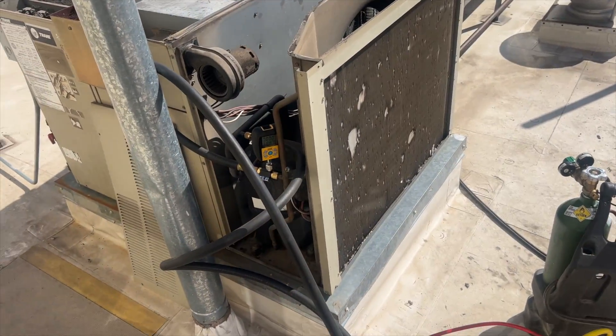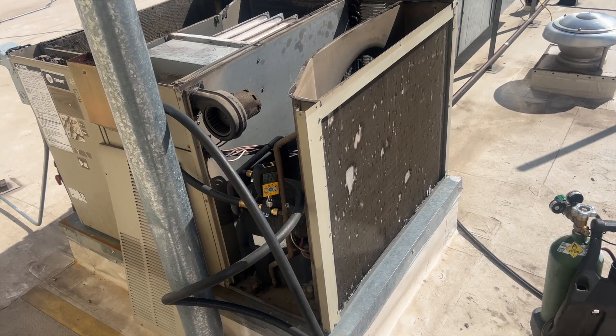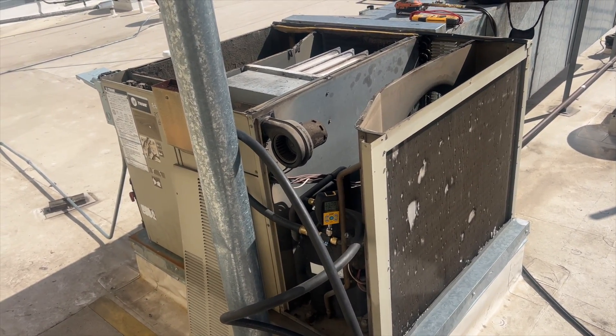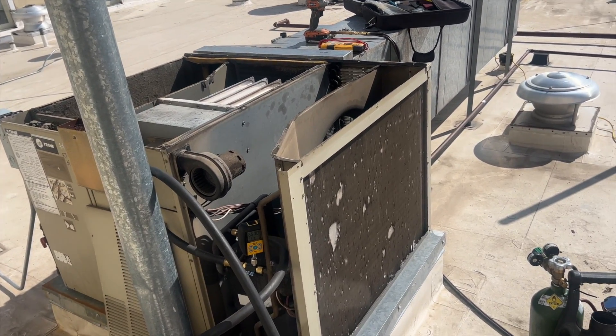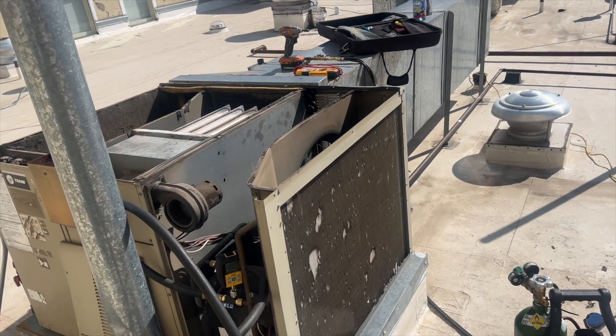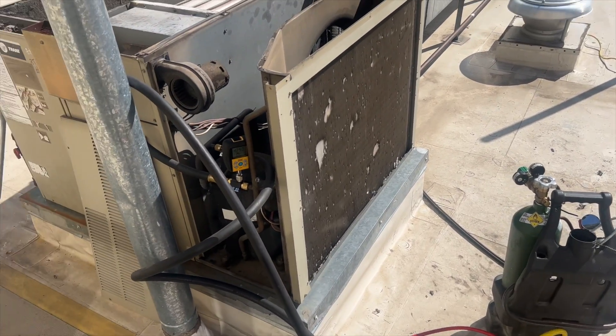Got our vacuum started — it's already at 6,500 microns and I literally just turned it on, so far so good. While this is going, I'm going to go grab some refrigerant and the scale, put this thing back together, and take some stuff down. We'll be back once we're ready to put some refrigerant in.